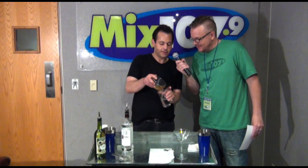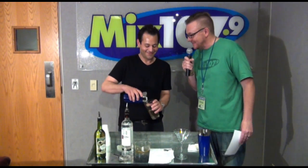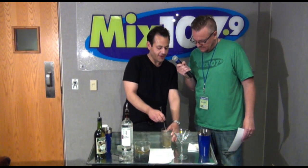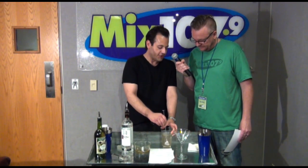Here comes the dirty. Blaze asked me off the air how dirty I like it, and I said absolutely filthy. Now, can you shake a martini too much? You can — the water dilutes it. I'm going to stir this; you stir it for about 30 seconds to mix the flavors while chilling the vodka and other ingredients.